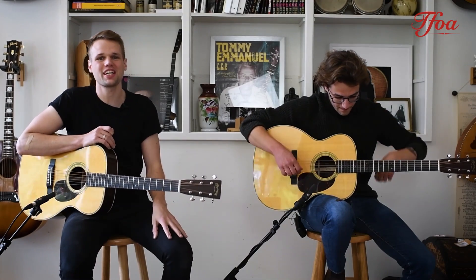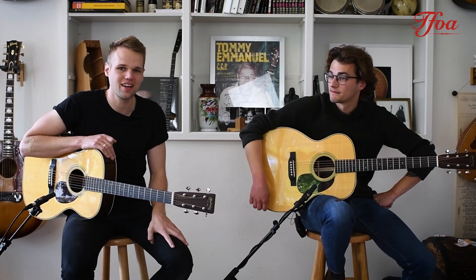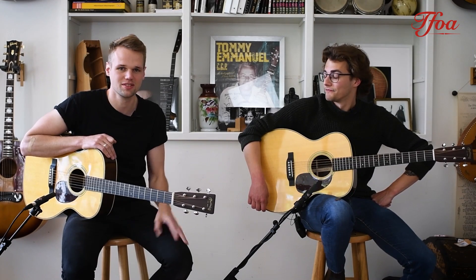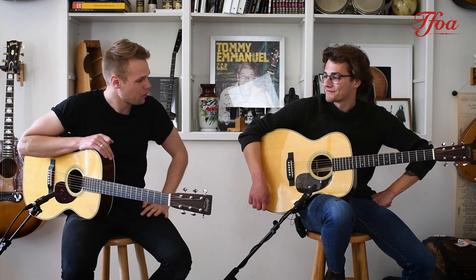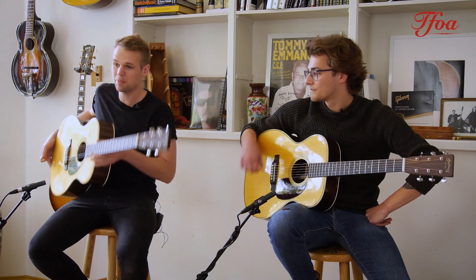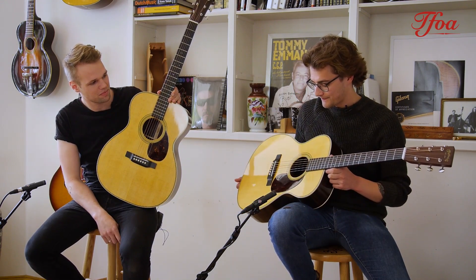Welcome to the next episode of Guitar Battles. We brought here a triple O-28 from the Martin company and an OM-28 from the Martin company. They look a lot like each other, but they are not the same.